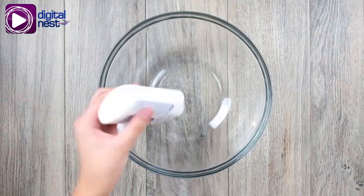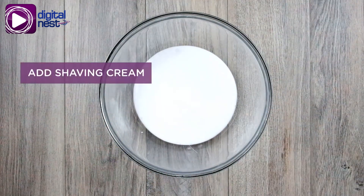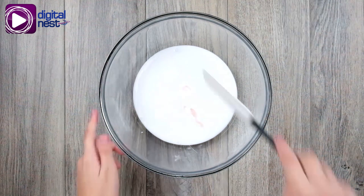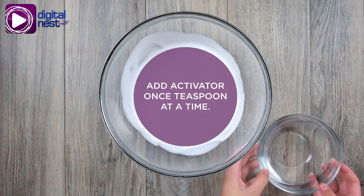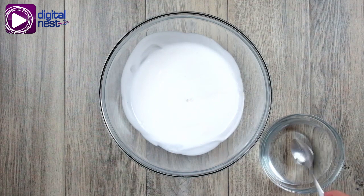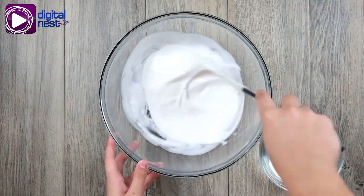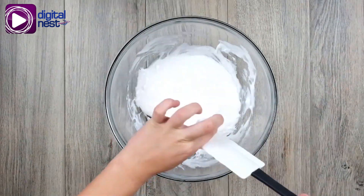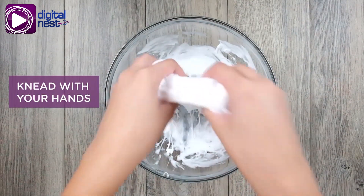Now get some glue. Then put shaving cream into the glue — this one smells like strawberries. Now mix everything up. Add the activator in the mixture one teaspoon at a time. Be careful to not put too much because it will lose its stretchiness. When you get the right consistency, knead it with your hands.